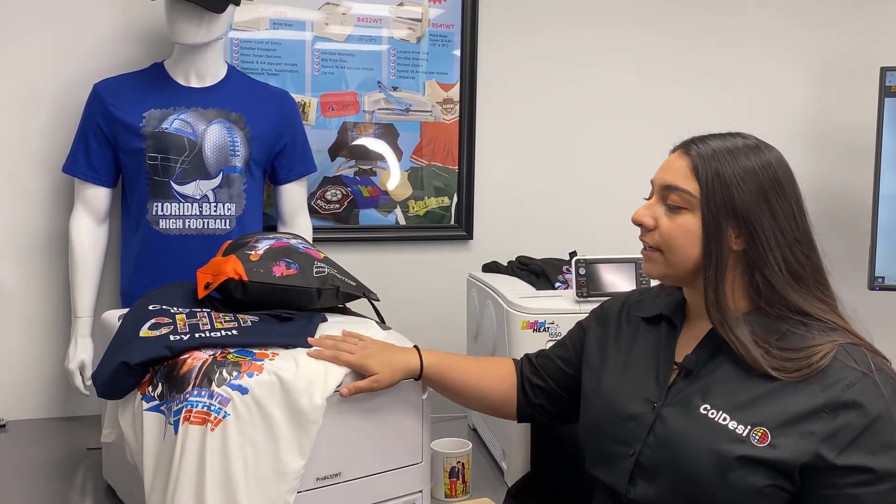And three, the white toner transfers are extremely versatile. As you see here, we have t-shirts, we have backpacks, we have hard surfaces. You can print on lights and darks, cotton, polyesters, and so much more. To learn more about white toner printing, visit digitalheatfx.com and live chat with one of our pros today.